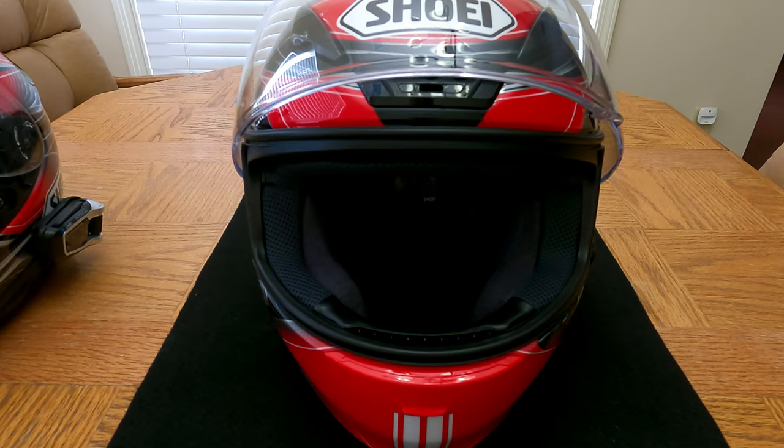The first thing I want to cover are the two major components of my setup. The first is my helmet — a Shoei RF-1200, which is a very popular helmet. When I bought this helmet, I had no idea that eventually I was going to be getting into Motovlogging, and I'll tell you why I bring that up in just a little bit.